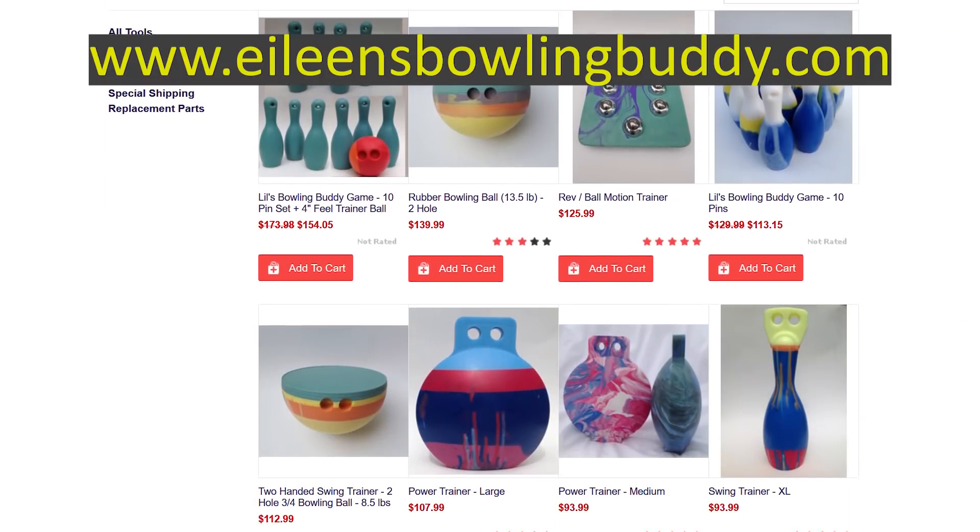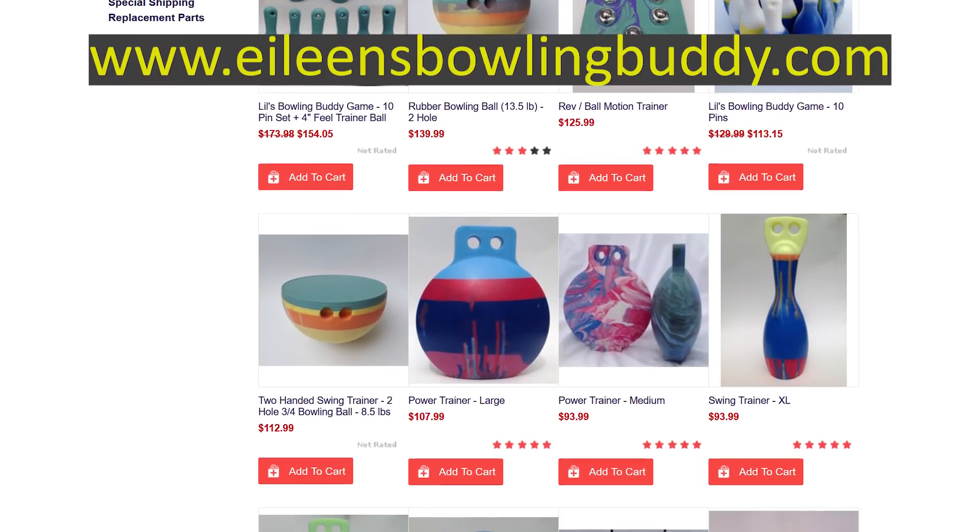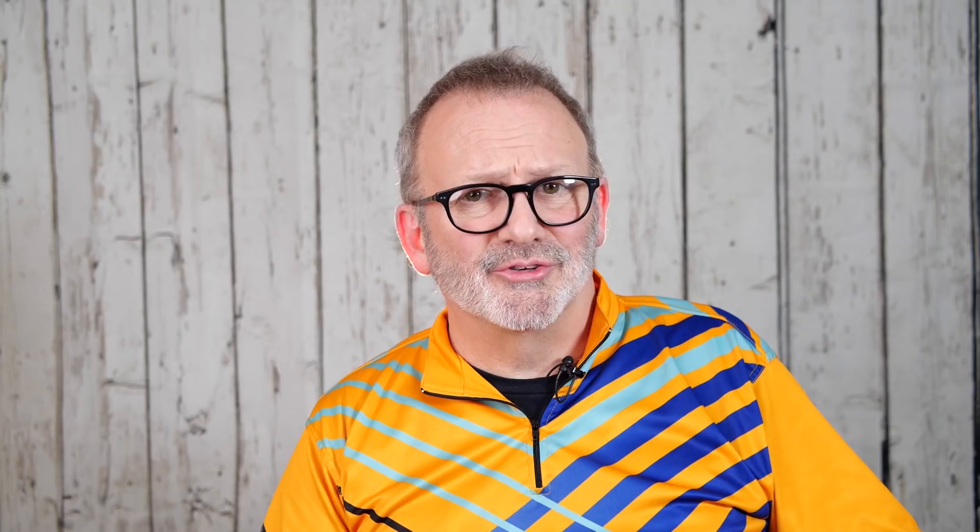Eileen's Bowling Buddies makes these products that target a different part of your game every day — from your swing, your form, and your release.